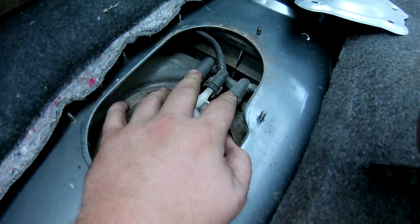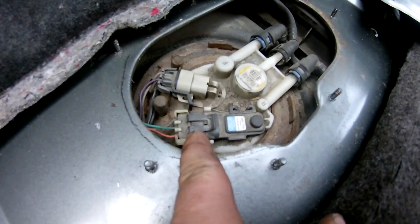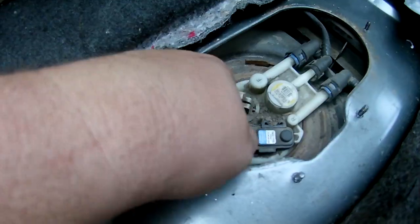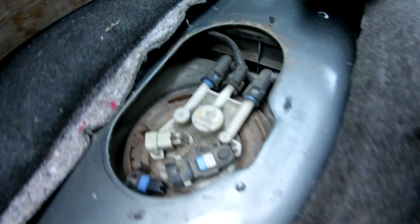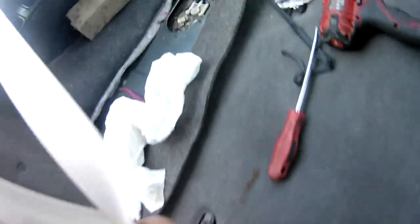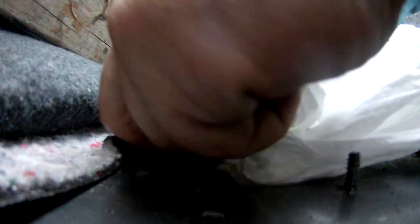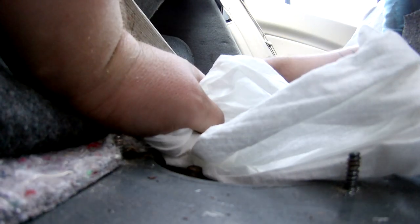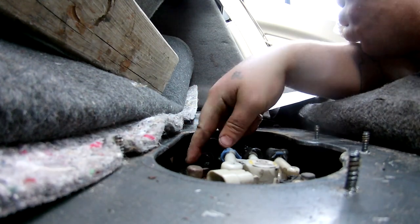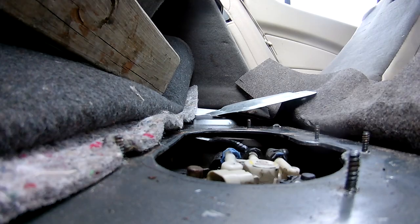The middle fuel line always goes to the rear. These two are not hard to get confused — one is longer than the other and they will only plug in one way, so you don't have to worry about that. Right here is where you need your towel, because unfortunately there's just no other way around it — you're just going to dump fuel. Just like I said, fuel goes everywhere.